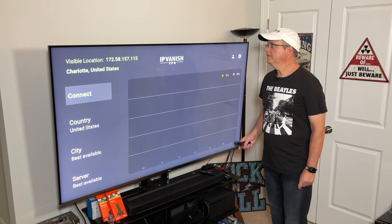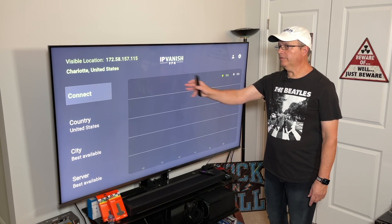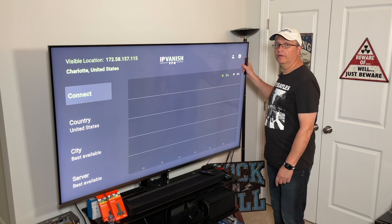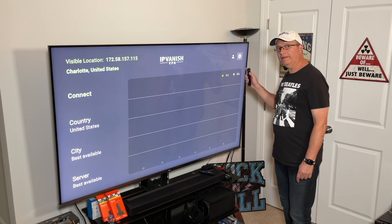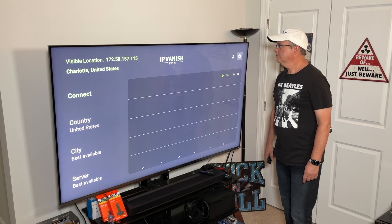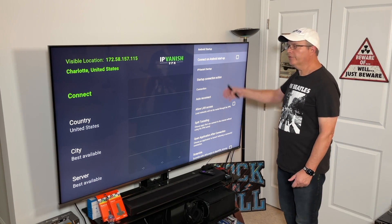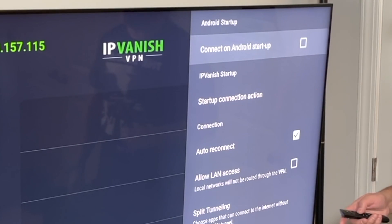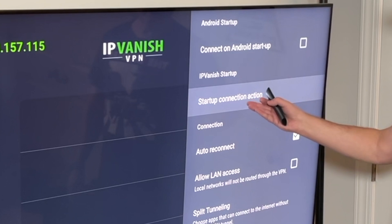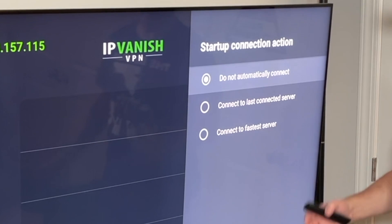Now that we're logged in, this screen is going to come up and it wants you to connect. But first I want you to go over to the settings icon. Scroll up and over to highlight the gear icon. After you click on the gear icon you're going to get a sidebar with some options. You can connect on Android startup, and you can go down to the startup connection action, which gives you three options.